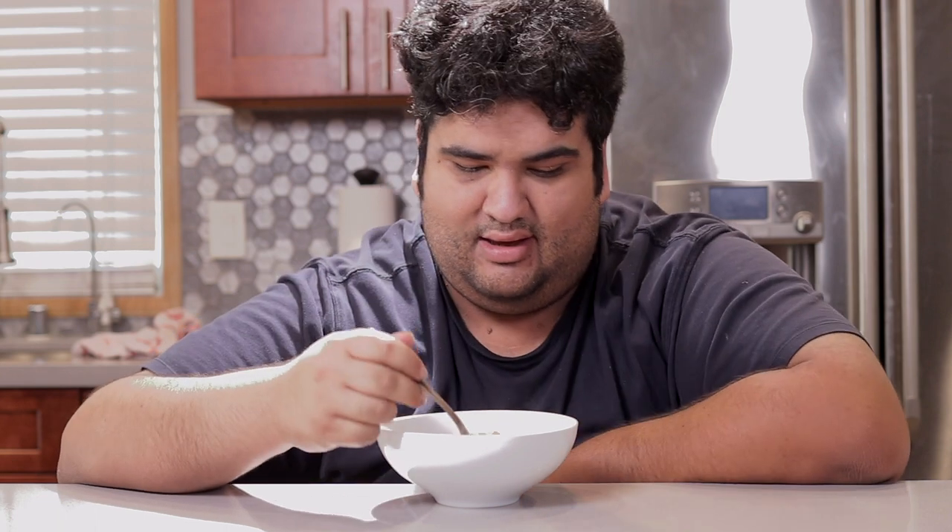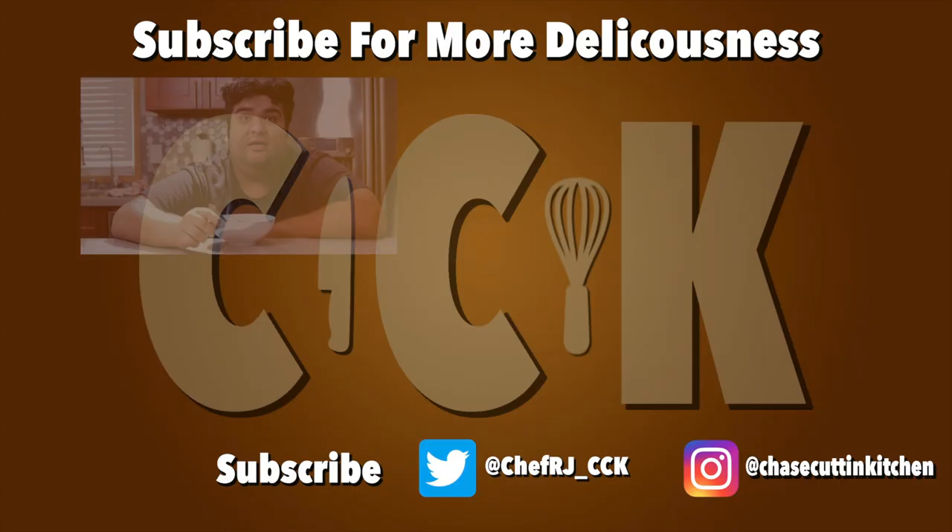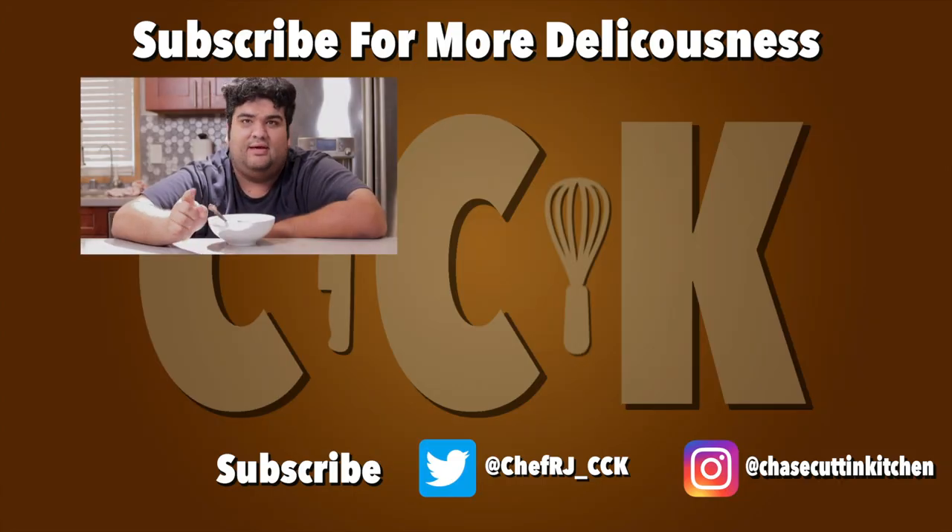This has been Chase Cutting Kitchen, I'm CRJ making cooking fun and meaningful. Thanks for watching — if you enjoyed the video smash the like button, if you really enjoyed the video become a subscriber and hit the bell notification icon. I upload every Thursday. Don't forget to follow me on Twitter and Instagram — my Twitter and Instagram are not clogged up with politics, so you can definitely follow me.